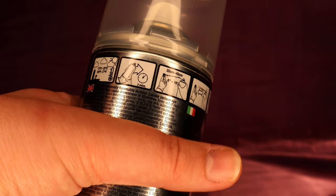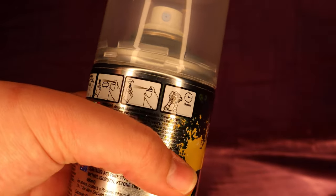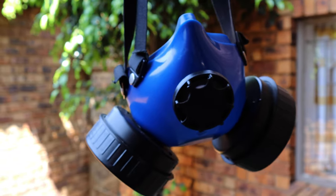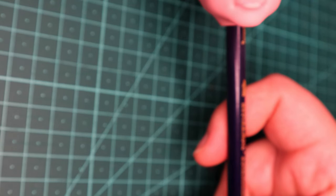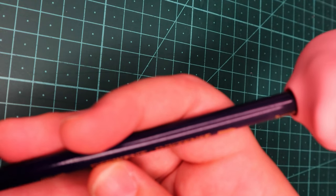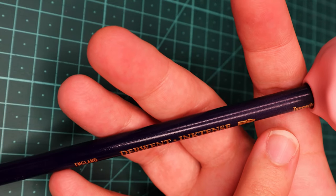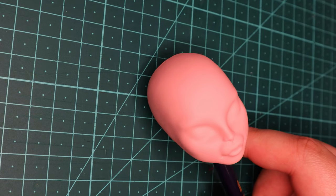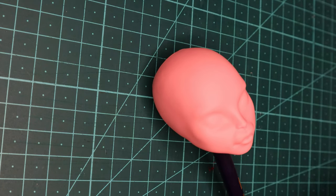I wanted to give this a fighting chance, so I followed the instructions on the back of the can and sprayed two initial coats of Citadel, wearing a vapor mask, of course, before attempting the face-up. Right off the bat, I noticed that the Citadel is ever so slightly milky, as you can see on the darker pencil here. It's not super noticeable — it was kind of hard to film — and you really can't see it on the pink of her skin, but it may be something to consider when working on dolls with a darker skin tone.